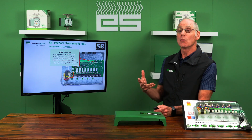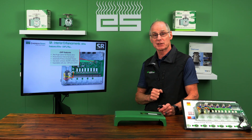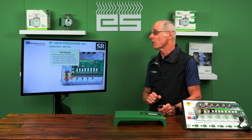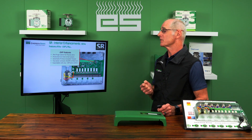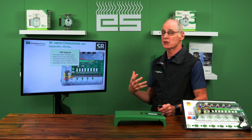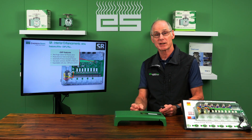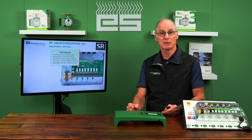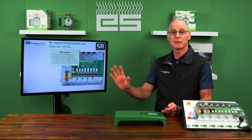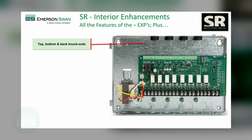What they've done for enhancements is take all those features of the Dash EXP and integrate them in. Those features include: post-purge, pump exercise, priority protection, switchable primary circulator, two boiler end switches, and the ability to daisy-chain multiple panels together. You get all that in the base unit, so it's now standard.